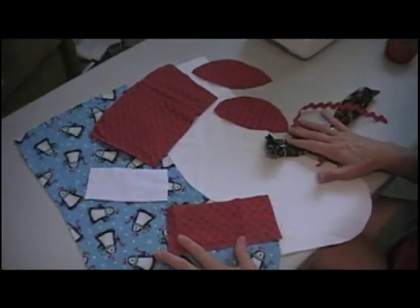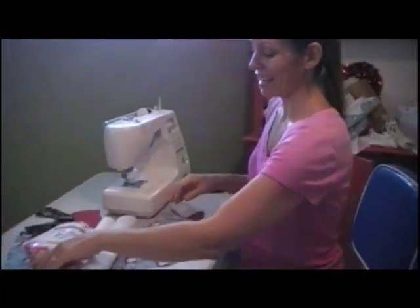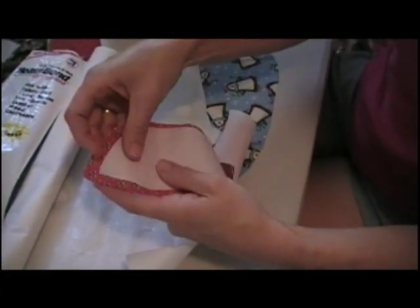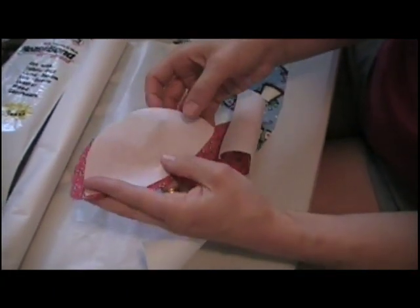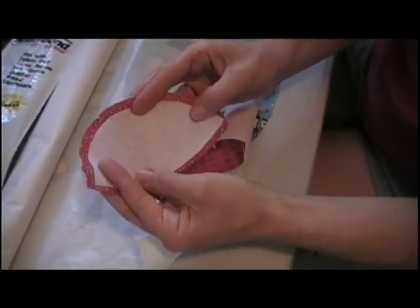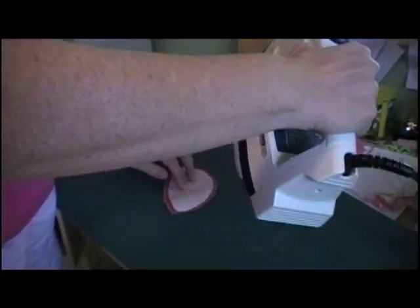We've got all of our pieces ready to start. You want to get some heat bond or wonder under — something that is fusible on both sides of your fabric. You're going to cut it just a little smaller than your toe or heel piece. My assistant Kim is going to show you how to iron it on.